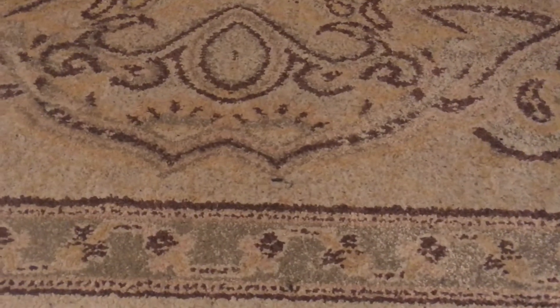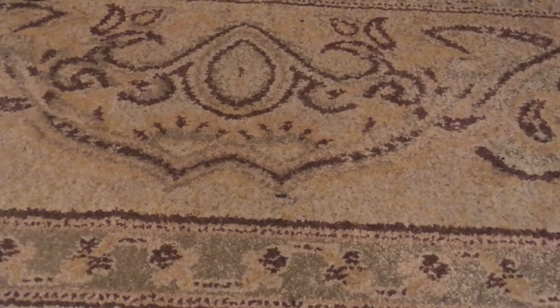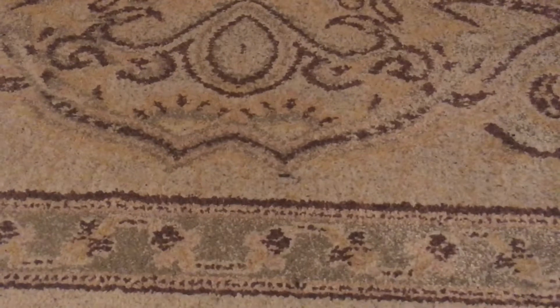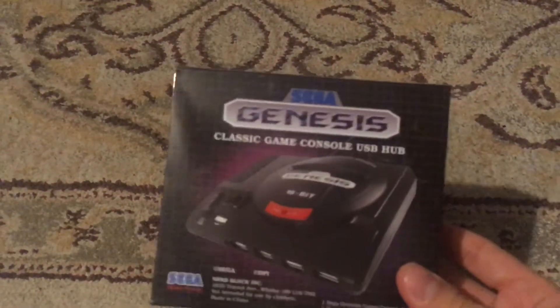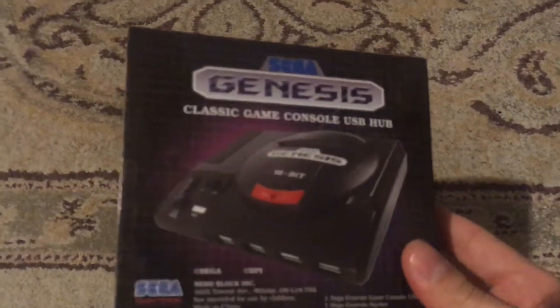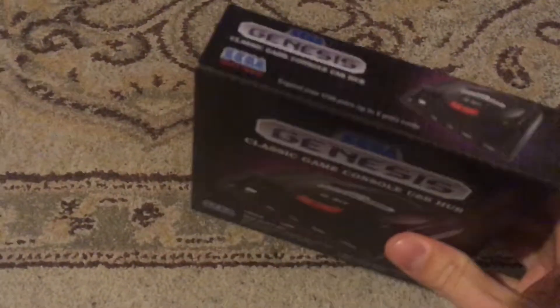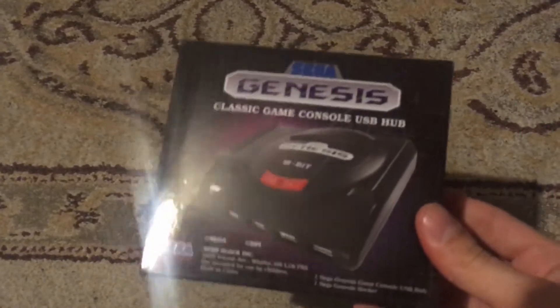Hey guys, I just wanted to show another modification I've done. I've been watching a lot of people on YouTube and the internet doing a modification with this — a Sega Genesis Classic Games Console USB hub. It's a powered USB hub that came as a promotional part of a loot crate style box — I think it was a Nerd Block that it came with.